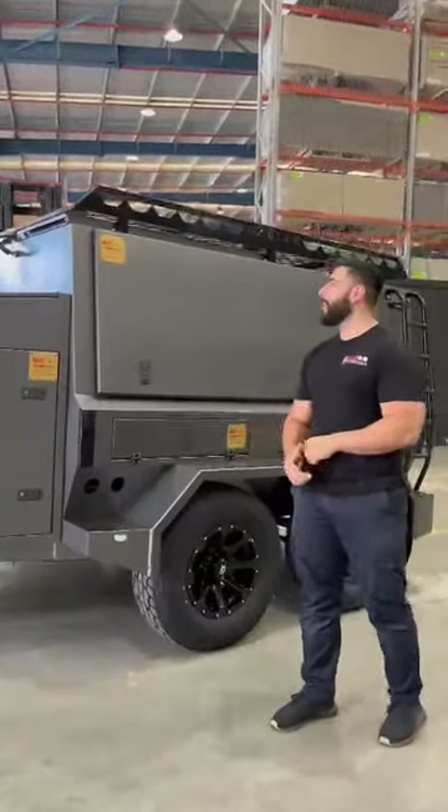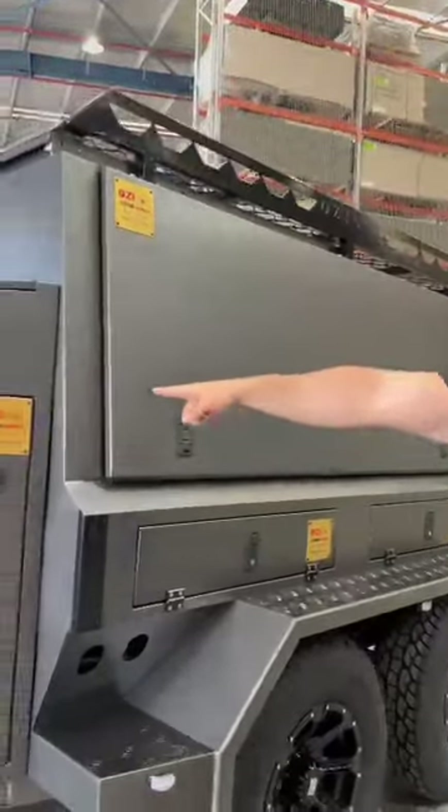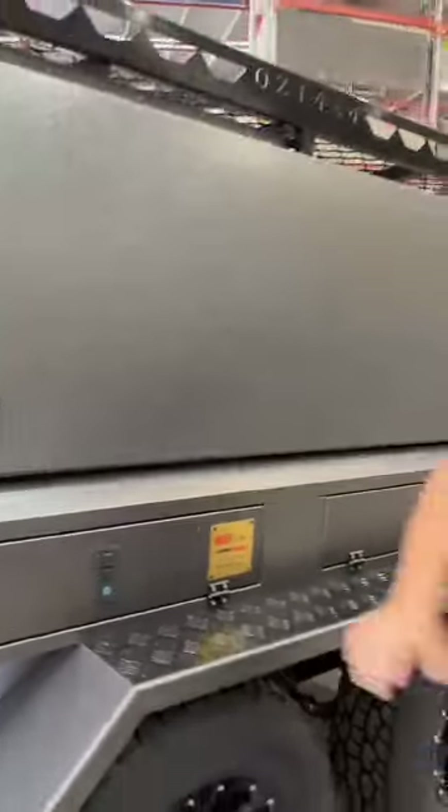Hey guys, Aussie 4x4 here again. We got our tradesman trailer — this is the new color, a new tone. Johnny, can you show them the hammertone? This is the hammertone finish — very, very nice color.